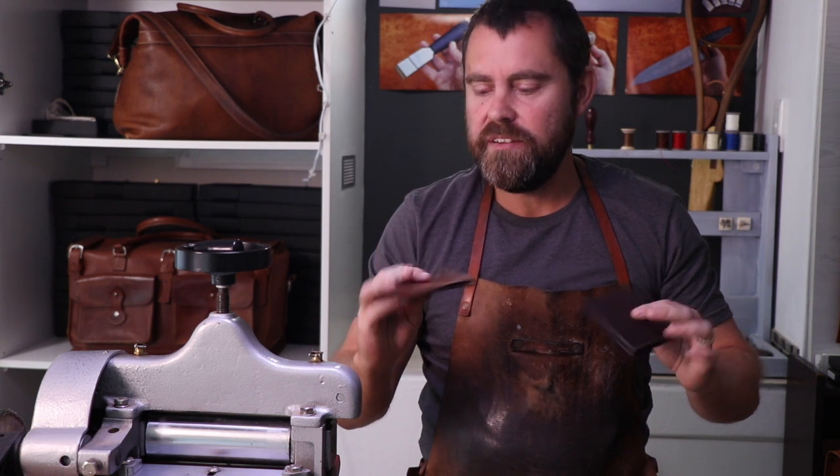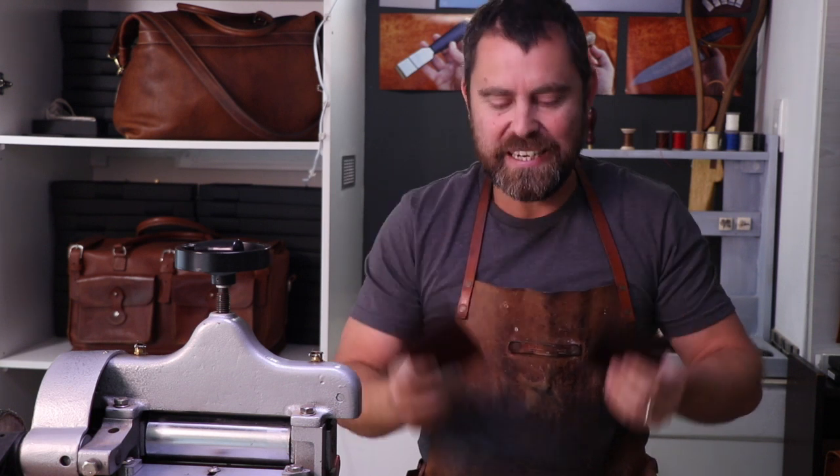I hope you've found some value out of this video and seeing how I turn my off-cut pieces of leather into beautiful little items. If you've enjoyed it, please remember to give it a thumbs up below, do subscribe to the channel — we're adding new content all the time — and I look forward to seeing you in the next video.